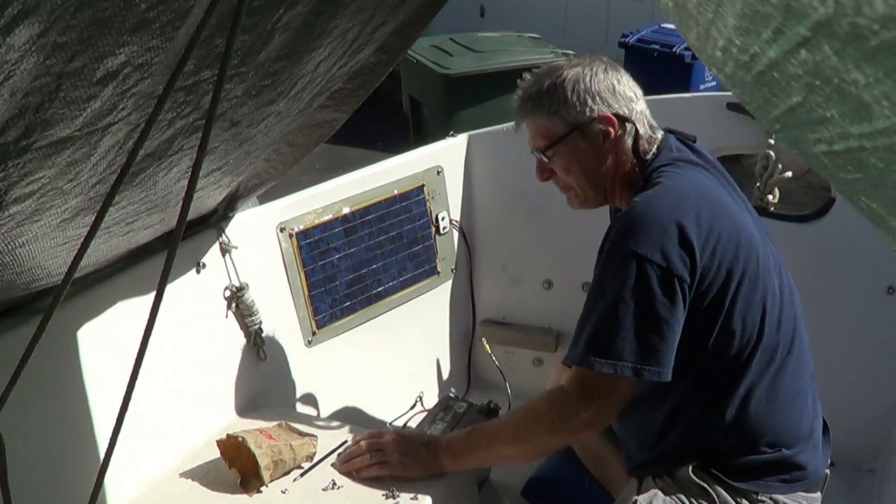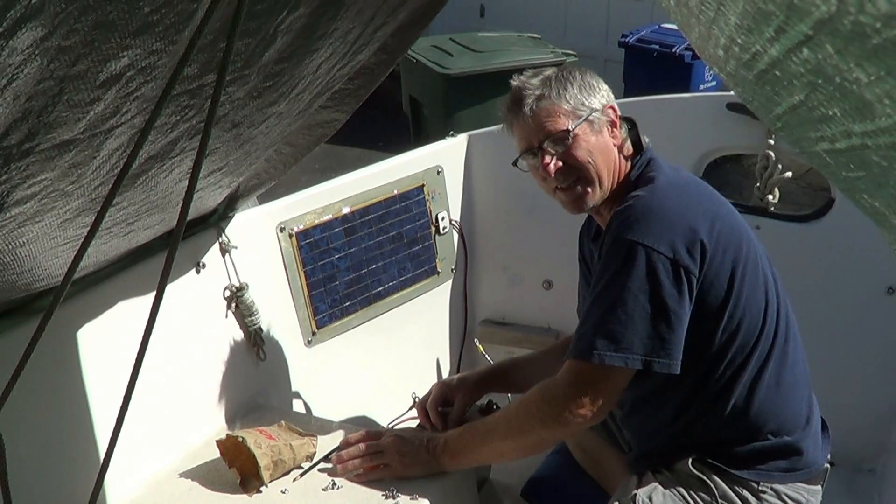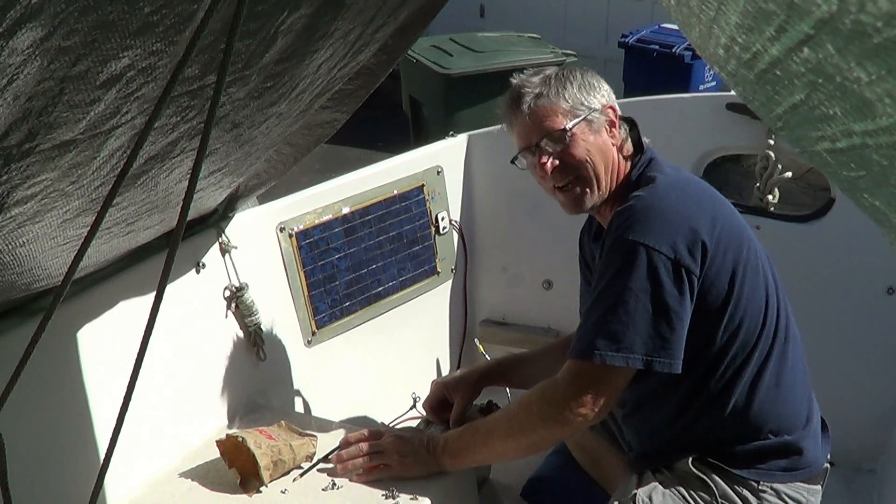Our next step would be to just wire it in to a battery here in the cockpit so we can check it and show you how it works.